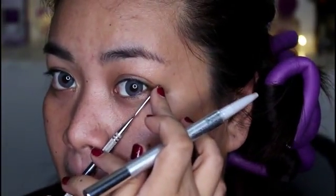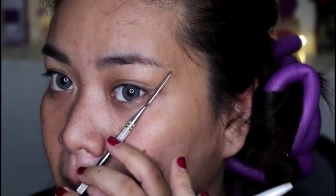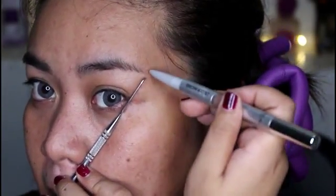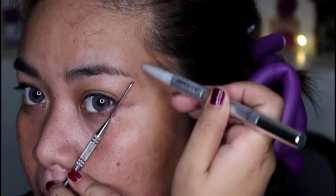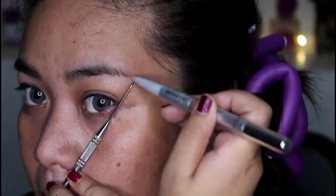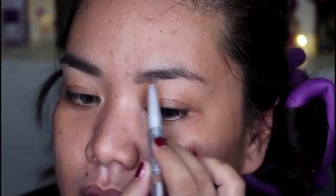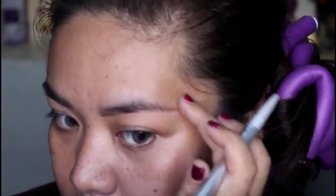And then lastly, put the card on the side of your nose trill. Slant the card and put it on the side of the outer corner of your eye towards the end of your brows, then put a mark. That mark signifies the tail of your brows. After that, just connect the dots that you've created and fill in your brows.